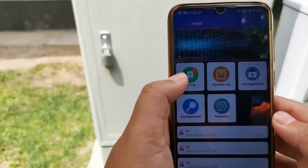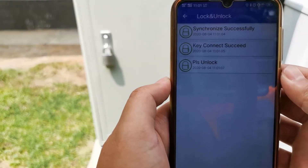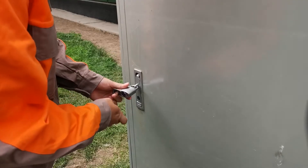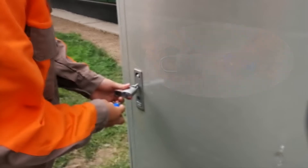Secondly, the staff takes out the key and starts working while the key powers the lock. The use of strict digital encryption technology and wireless communication technology makes it impossible to unlock without authorization.